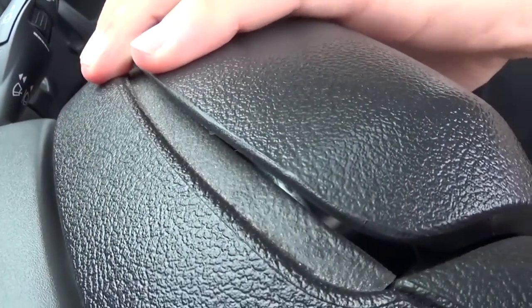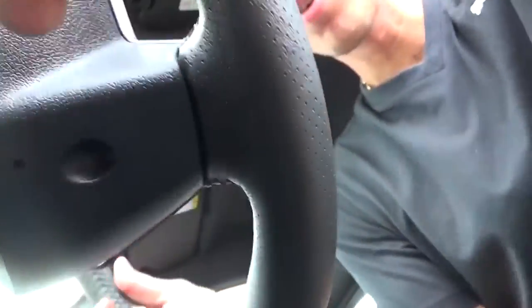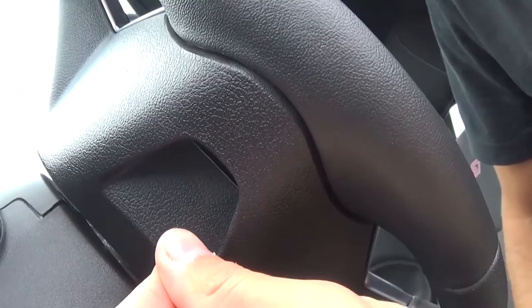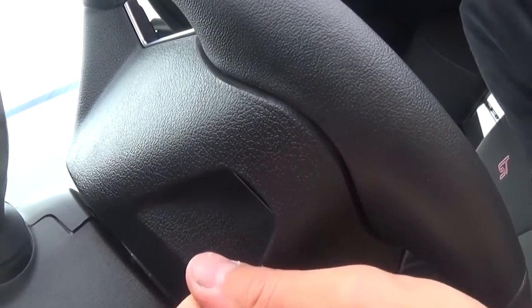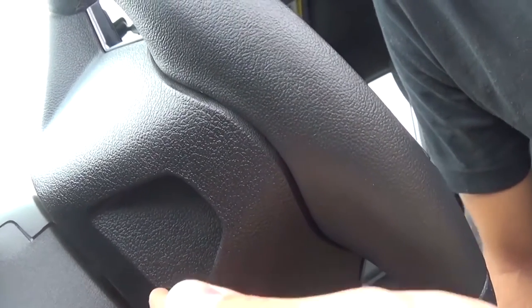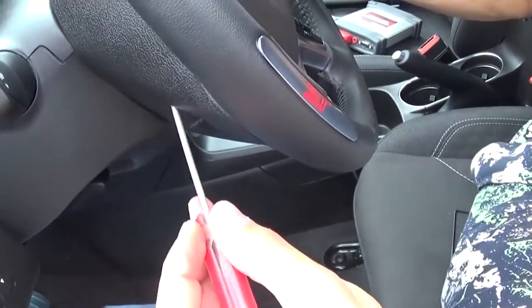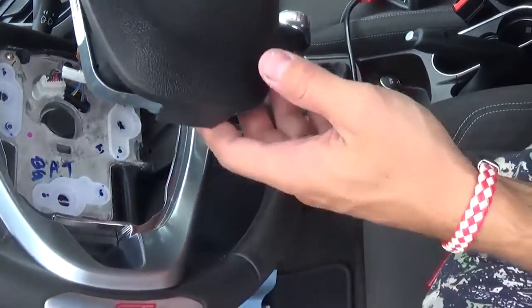Do the same thing on this side. There's one more, and then there's a last one which is on the very bottom. You need to find the spring — if you don't find it, it's not going to work, and it will take some time because this bottom one is not so easy to access as the other ones. We ended up using a small screwdriver here, and it's easier to press from this side.